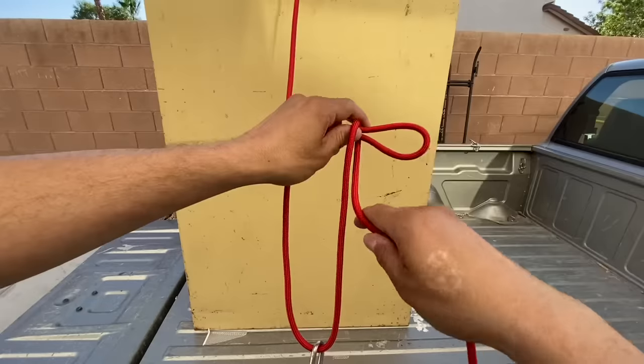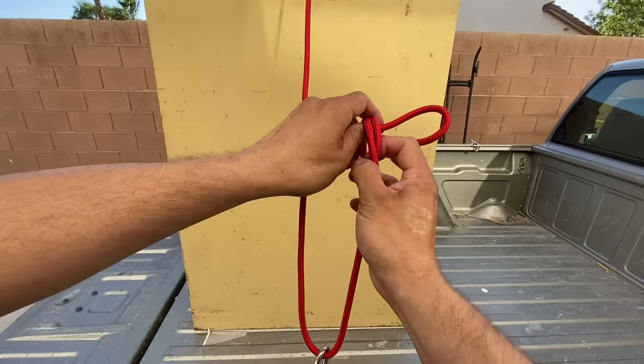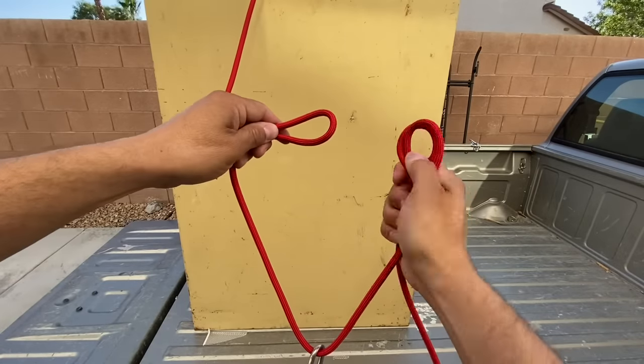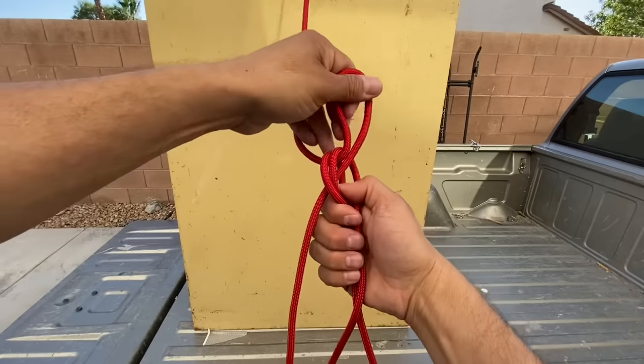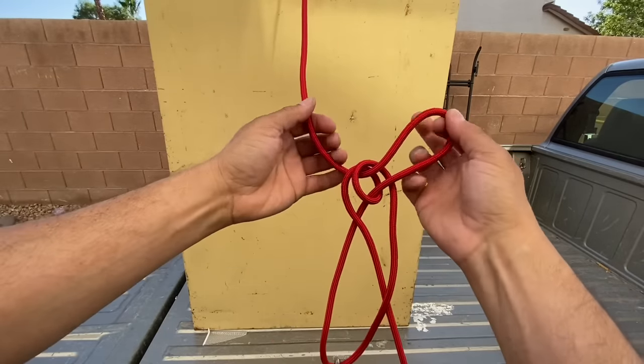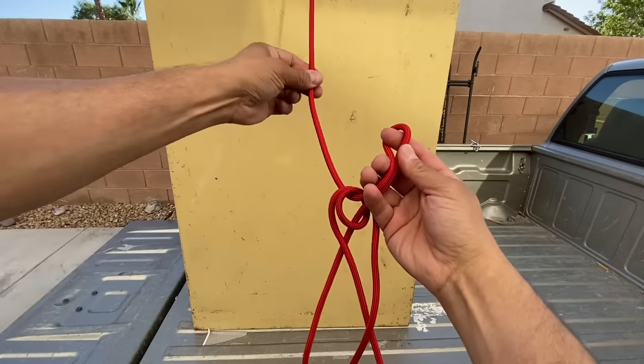Form a bight. One complete coil. Pop it off. Rotate it 180 degrees. Pop it back on. And now I just need to anchor this loop — or this bight — along my standing end.